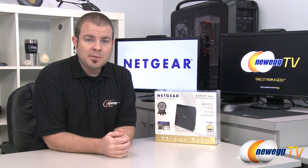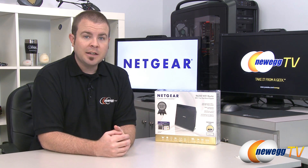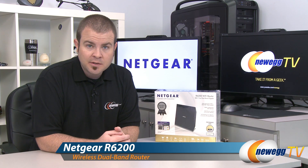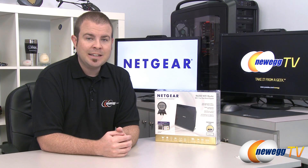Hi everyone, welcome to Newegg TV. My name is Paul and today I'm going to be doing an unboxing and overview of this new product from Netgear. This is the Netgear R6200. It's a wireless router and it features support for the newest wireless standard, 802.11ac.